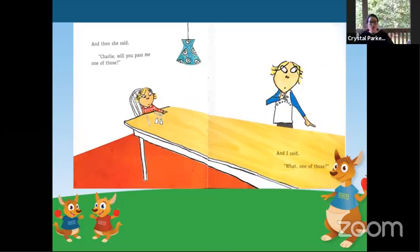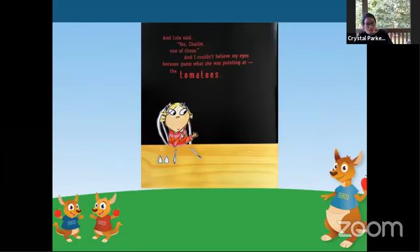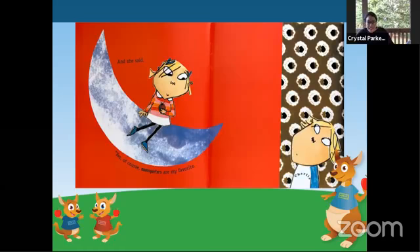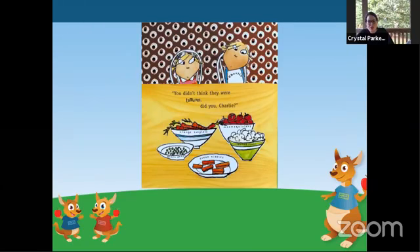And then she said, Charlie, will you pass me one of those? And I said, one of those? What could she want? And Lola said, yes, Charlie. One of those. And I couldn't believe my eyes, because guess what she was pointing at? Tomatoes. And I said, are you sure? Really? One of these? And she said, yes, of course. Moon squirts are my favorite. You didn't think they were tomatoes, did you, Charlie?